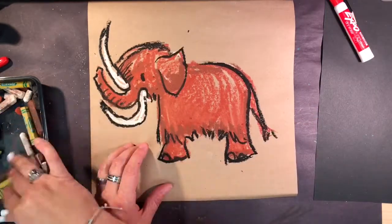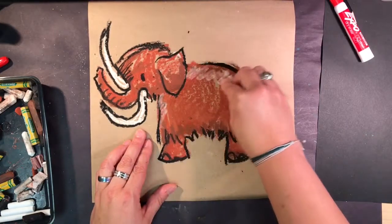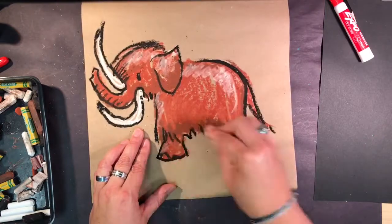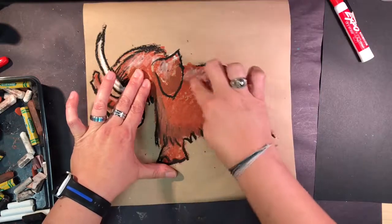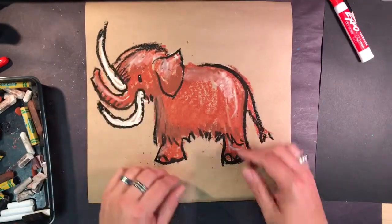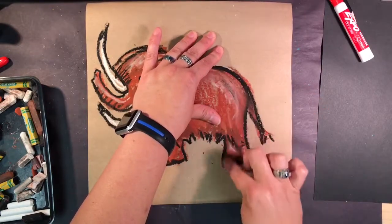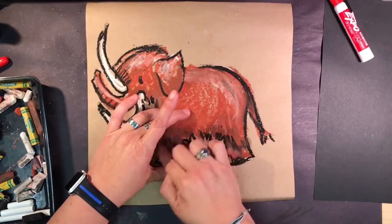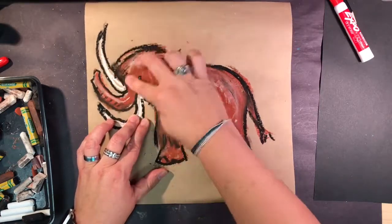I'm going to take some white oil crayon and put a little white near the top, just to add some more colors to my cave picture. Now I'm going to add some blending, but I'm not going to blend the whole thing — if you wipe the whole thing, you'll lose some of your details. So we're going to follow around carefully and get some more details in.